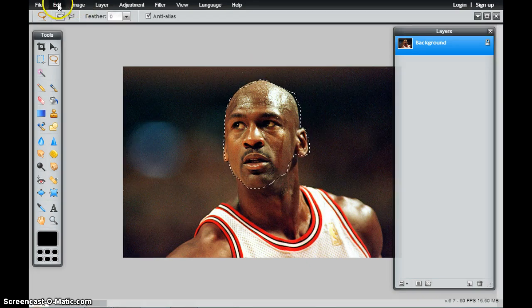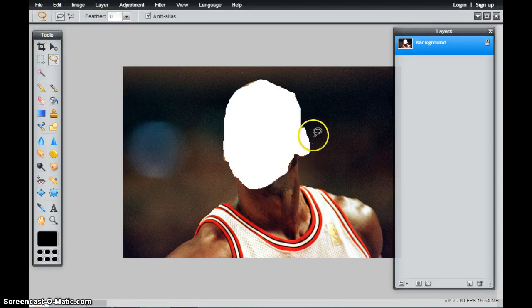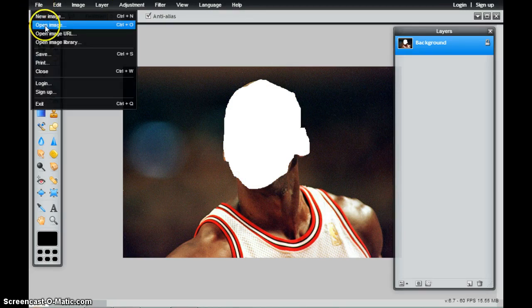I'm going to come up to Edit from my pull-down menu and choose Cut. I like Cut because you can actually see the pixels that were removed. And now I'm going to go ahead and open up my next image.